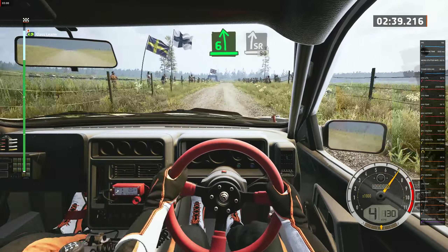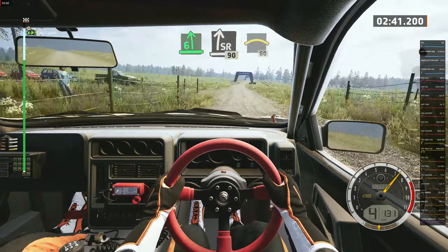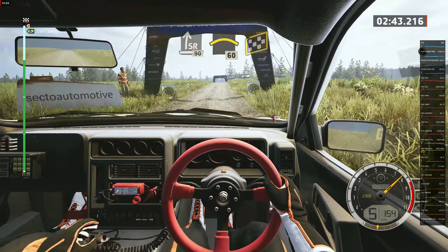Six left short, into slight right, 90. Long crest, 60. Finish into six right, just up.